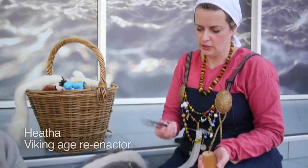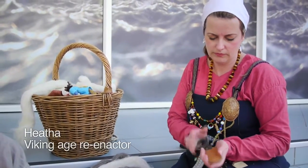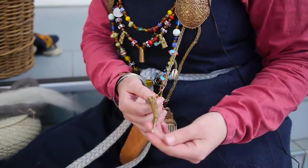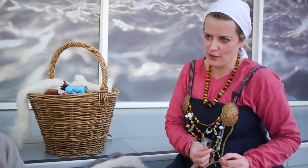This is just my snippets, which are used for cutting thread for my sewing stuff. This is a needle case. This is an ear cleaner for scooping out the wax.